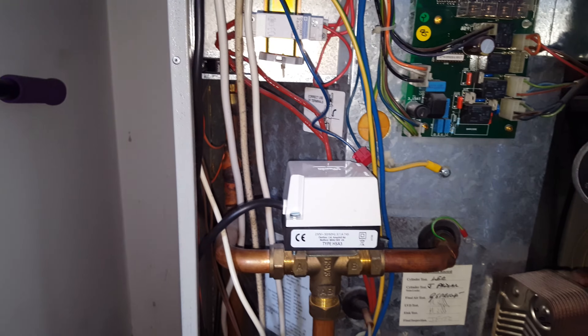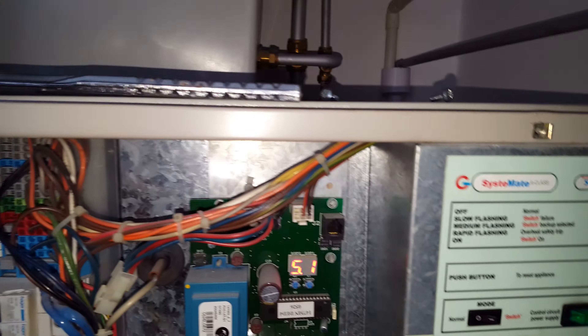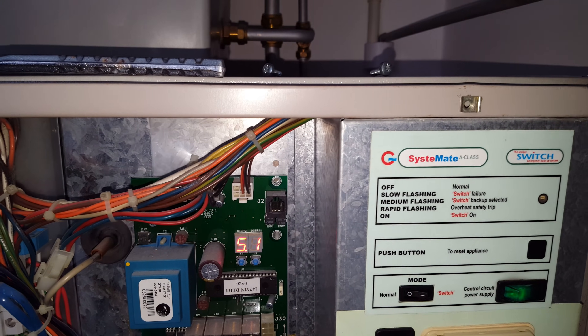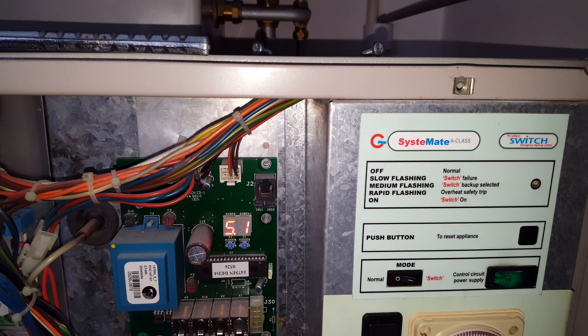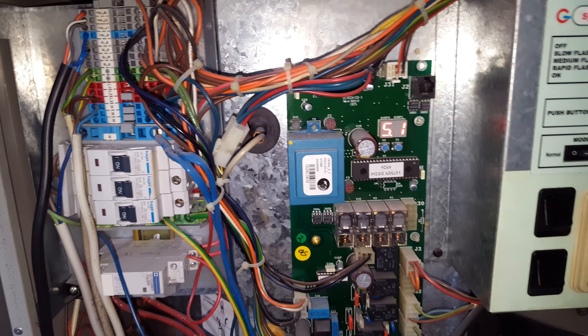Once it gets over 60°C it will bring the diverter valve into operation. So if you've got a problem with your Gledhill boiler, just click on the link below to get an engineer out. Thank you for watching.